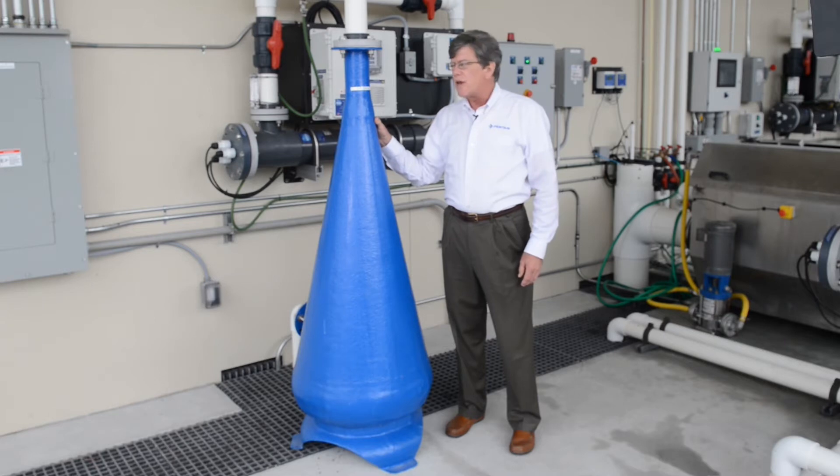This is our OY30F oxygen saturator, an oxygen cone. This item is used to put oxygen — dissolve oxygen very efficiently — in the processed water.